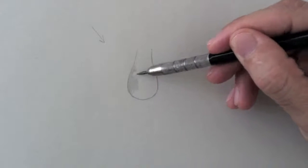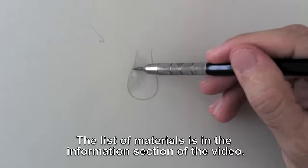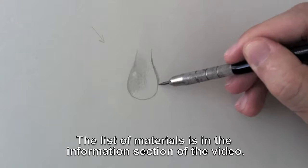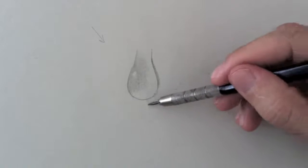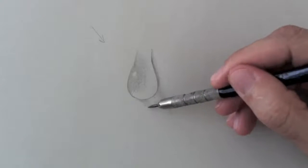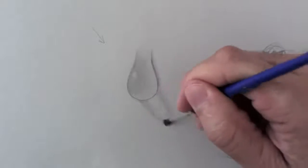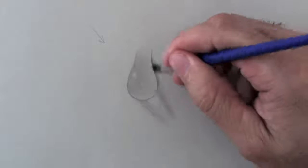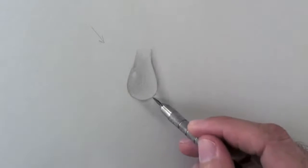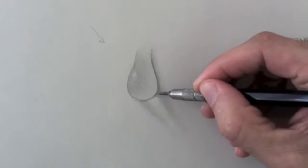I start shading the darkest part of the drop. I'm using a slightly hard lead, an H. It would cast a shadow on this side, but in the middle of it would be a light. Then, with a brush, I smudge the graphite for a more even finish. I reinforce the shadow in the vicinity of the drop, and then smudge it.